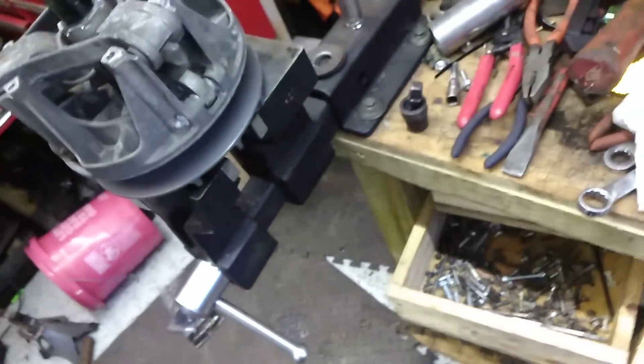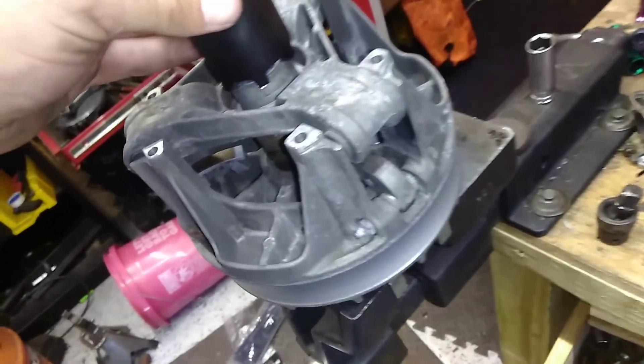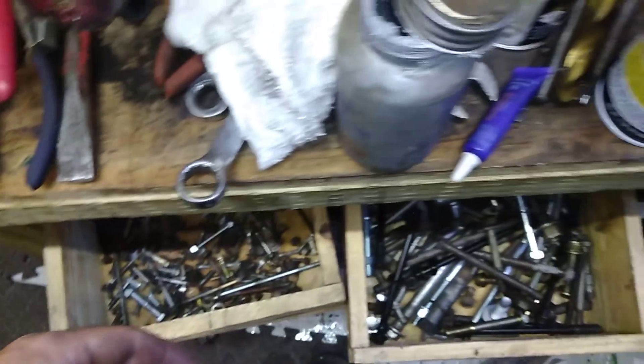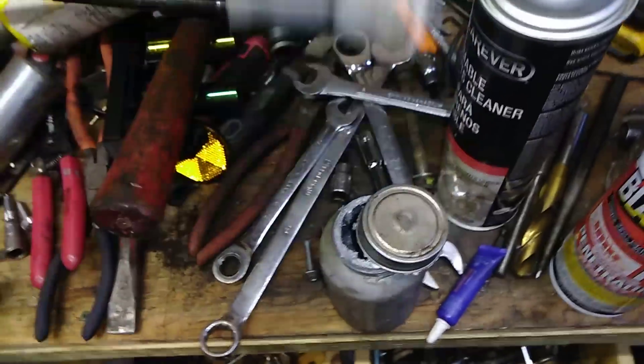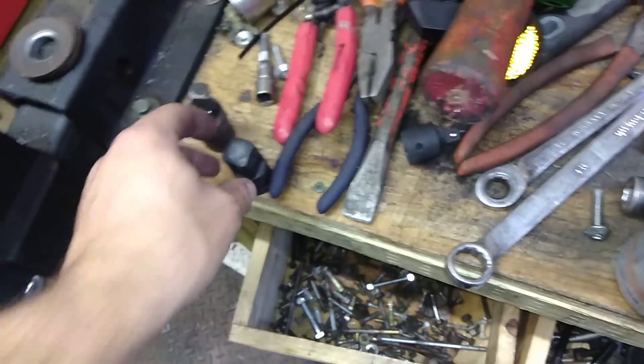I can post a link to this in the description. This is to get this little nut off right here. That just slides on there — put your impact in there with a 3/4 to half inch drive adapter, unless you have a 3/4 inch air ratchet or something. Put that in there and knock off that nut. That's the easy part.